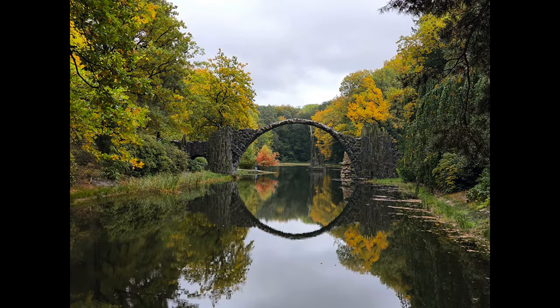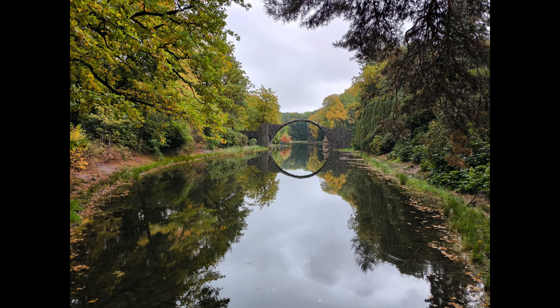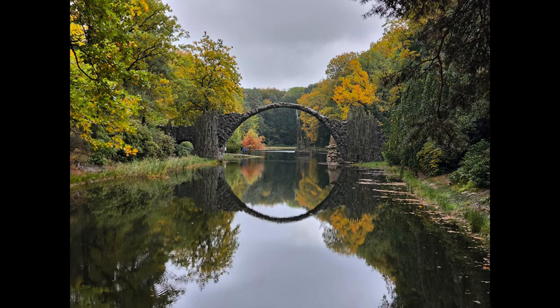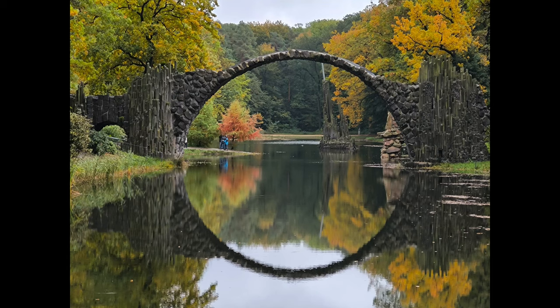I was quite sad because I really always wanted to see one of the most photographed places in Europe — Devil's Bridge in Germany. I did a lot of test shots and attempts, and you can see that after all, these results are quite nice. But just imagine if the sun would be shining, it would be even much more beautiful.